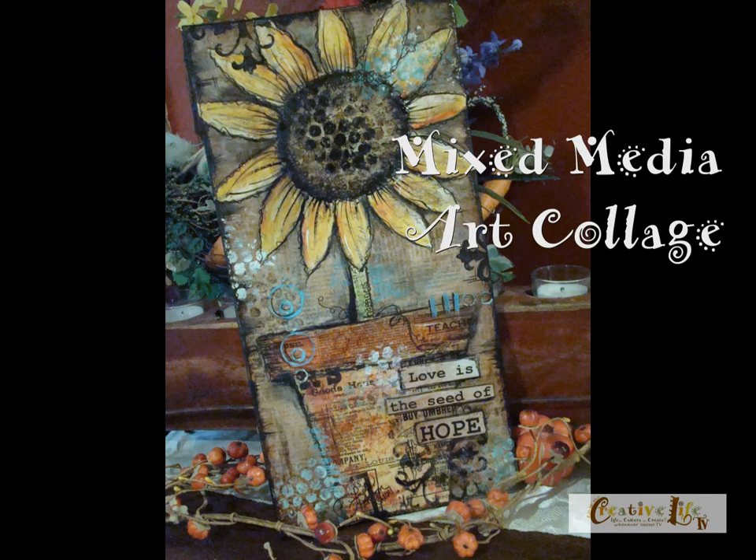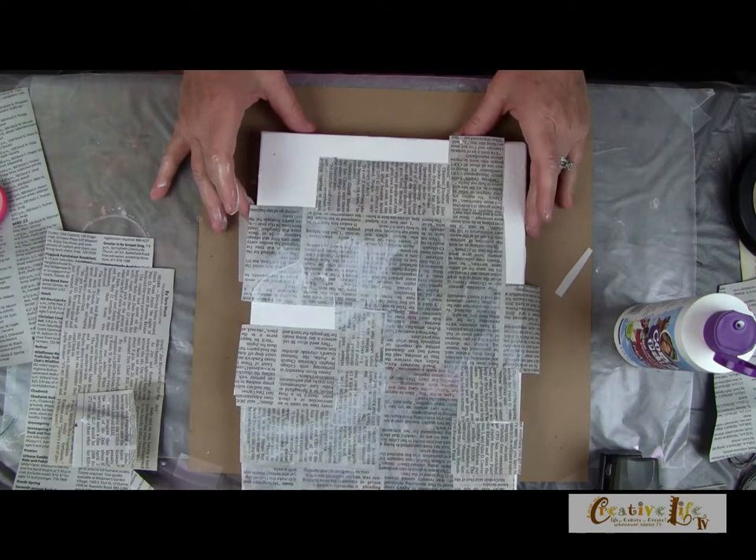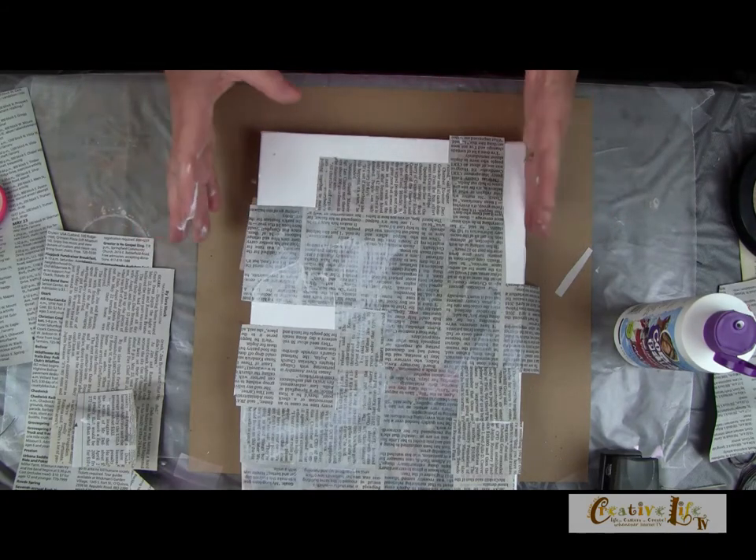Mixed media collage is taking the craft world by storm. You may have seen these trends in magazines and paper craft stores — people are making art journals and art jewelry. Does it have you feeling a little overwhelmed? Do you think maybe you can't do it? Well I want to share a couple of my favorite techniques with you to get you started creating your own mixed media journal. So why don't we go back to the studio. There is no right or wrong — jump in, have fun, and keep it simple. That's what I can say for this project.